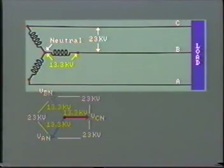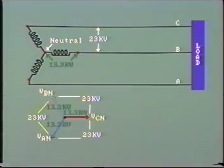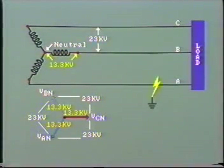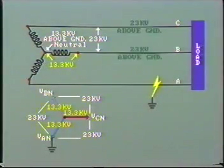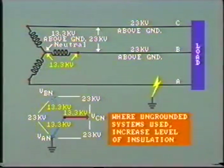Take the case of a three-phase distribution line being fed from an ungrounded, Y-connected secondary. The line voltage is 23 kV — that is, 13.3 kV line to neutral — so the insulators and spacing of the conductors will be designed for about 15 kV. Now, suppose a solid ground fault occurs on line A, reducing this line voltage to ground potential. The potential of the neutral will rise to 13.3 kV, and the line-to-ground voltage on lines B and C increases to 23 kV. This will greatly stress and possibly damage the line and equipment insulation. Where ungrounded systems are used, it is normal to increase the level of insulation to withstand at least line-to-line voltage.